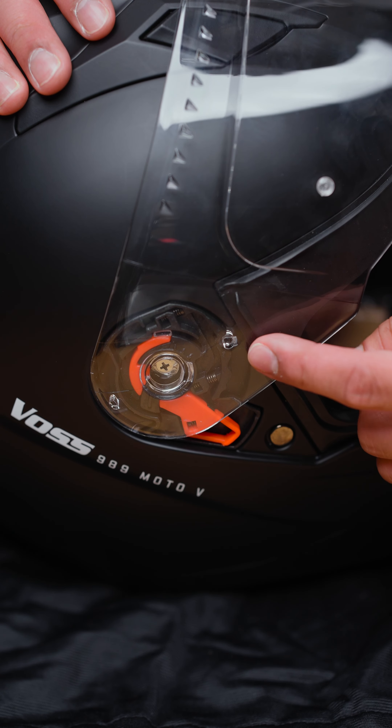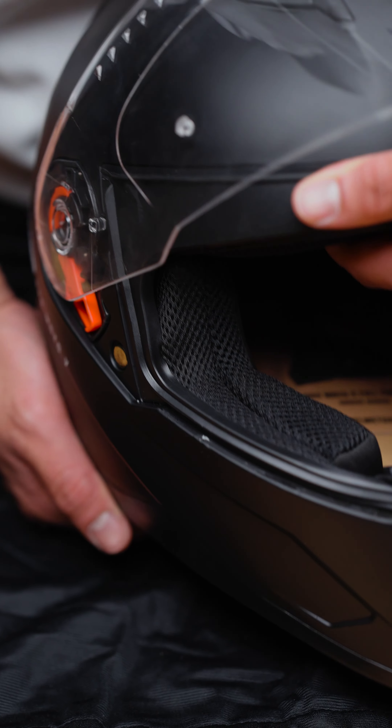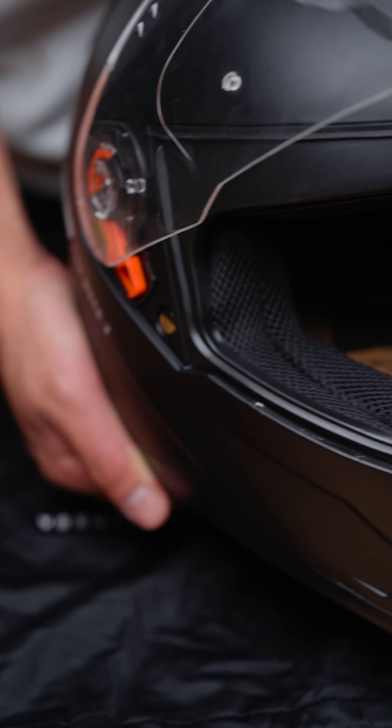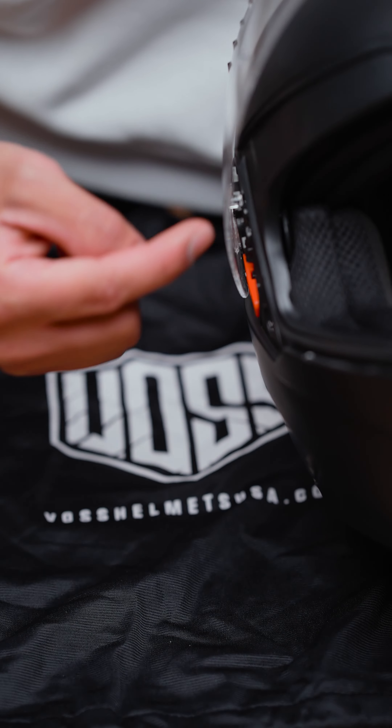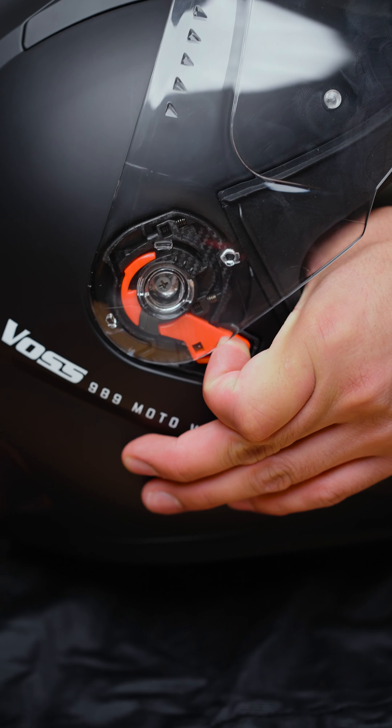Locate the front pin. We're going to pull forward and away from the helmet, just like this. This should create a small gap. Next, what we're going to do is we're going to pull on this red lever.